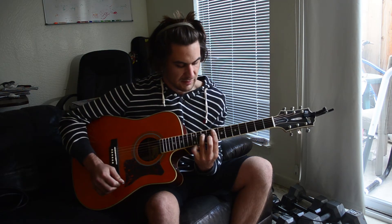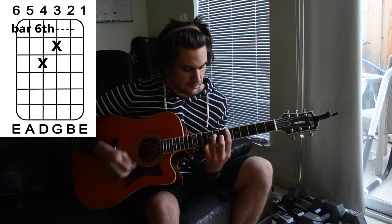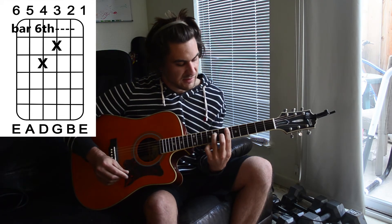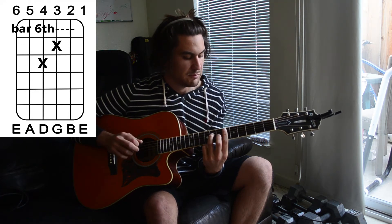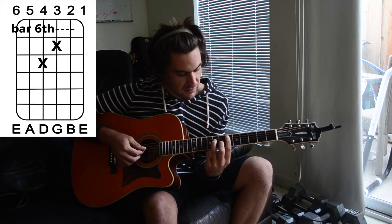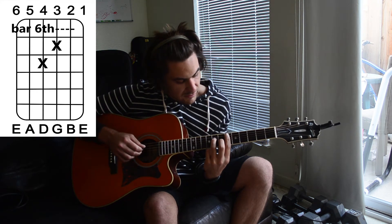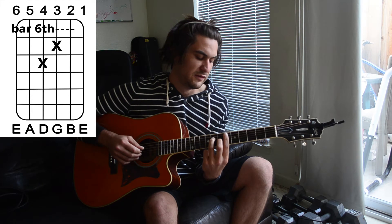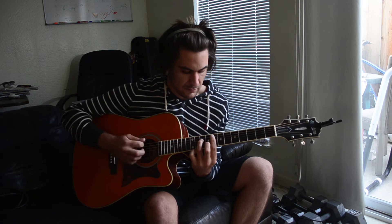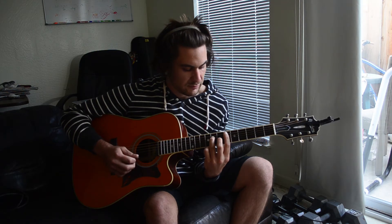It's basically the exact same shape, but we're going to move our middle finger up 1 string. We're going to mute that 6th string again and we're going to be barring the 6th fret. So on the 5th string 6th fret, on the 4th string 8th fret, on the 3rd string 7th fret, and on the 2nd and 1st string that 6th fret. Once again, on the 1 and 2 counts, we're going to pull off and mute, then slide up that exact same shape with the middle finger moving up 1 string.